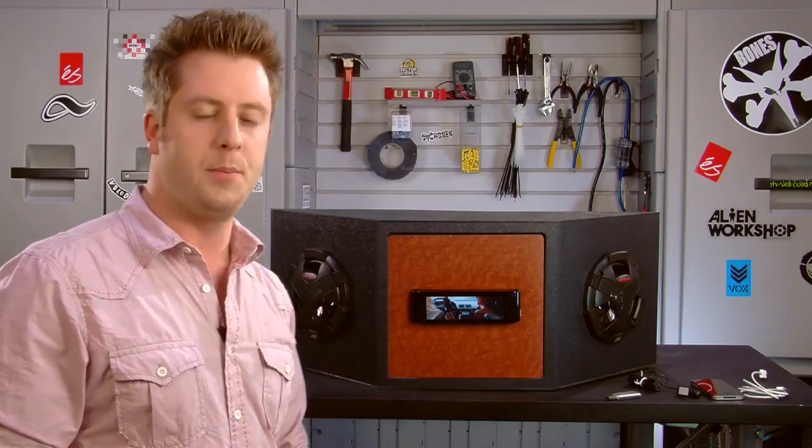If you want to add amplifiers, the AVX77 actually has three sets of line outputs — a front, a rear, and a subwoofer line output. And those are all five-volt, which is going to make your speakers and amplifiers perform a little better, sound a little more clear, and give you a little more bass response out of those subwoofers.